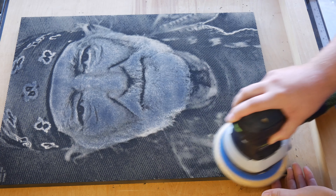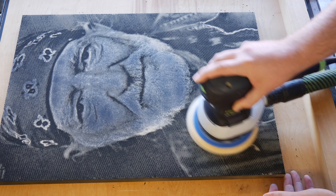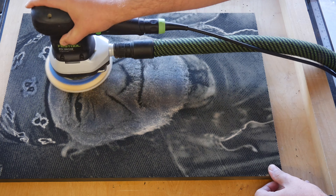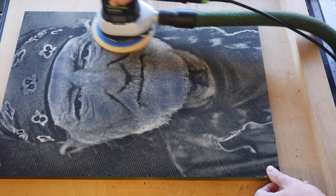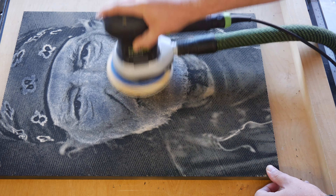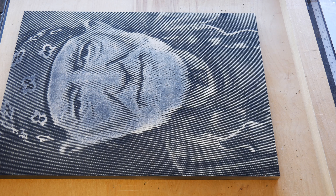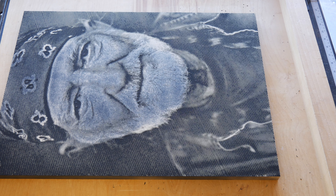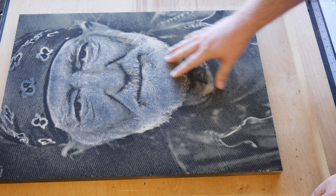One thing you may want so you don't go through a ton of discs is this cleaner — cheap belt cleaning sticks. Basically, turn your sander on and stick it to the pad, because you can see that pad is pretty gunky even though we've let this dry. I'm going to clean this off as much as I can, go back a little bit, and we should be done.